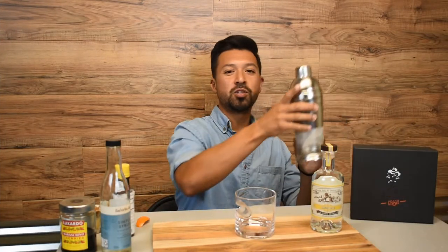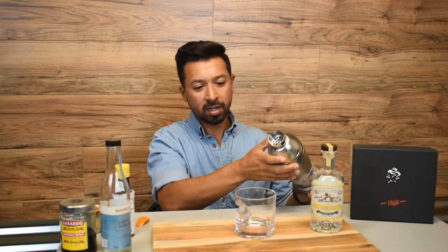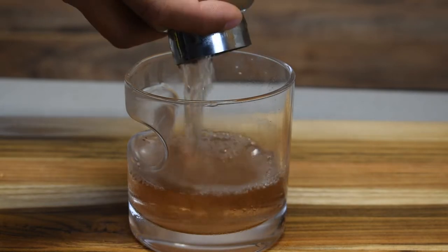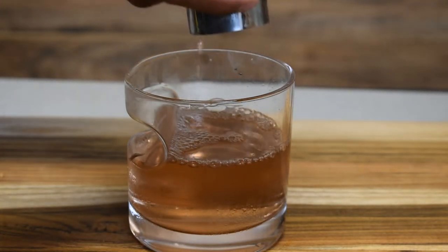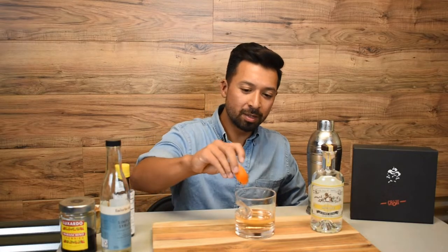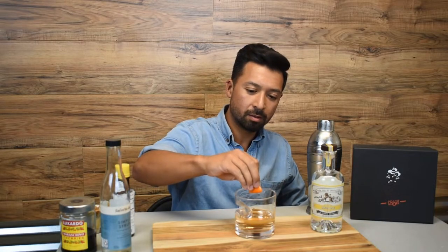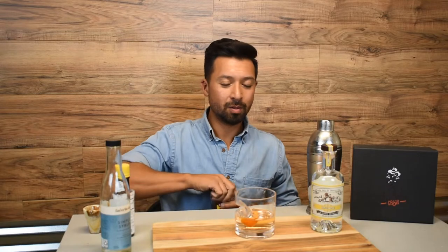Now we're going to go ahead and strain our cocktail into our drinking glass. Then we'll go ahead and garnish it with an orange peel — squeeze some of the oils out — and we'll add a cherry.